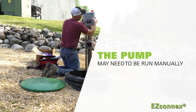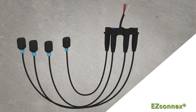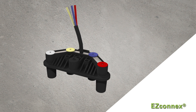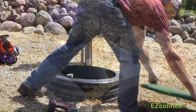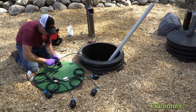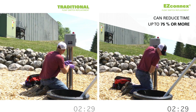Thankfully, there's a solution. Introducing EZ-Connex from SJE Rhombus. The innovative, labor-saving design of the new float manifold helps installers replace float switches quickly and efficiently. The four-port design eliminates failure points, such as the need for junction boxes inside the harsh wet well environment where bad connections and water intrusion can cause failures or false signals. When the time comes to replace a float, EZ-Connex really shows its muscle, offering a unique combination of labor-saving features specifically engineered to decrease installation time. In fact, SJE Rhombus EZ-Connex reduces installation time by more than 75% in many cases.